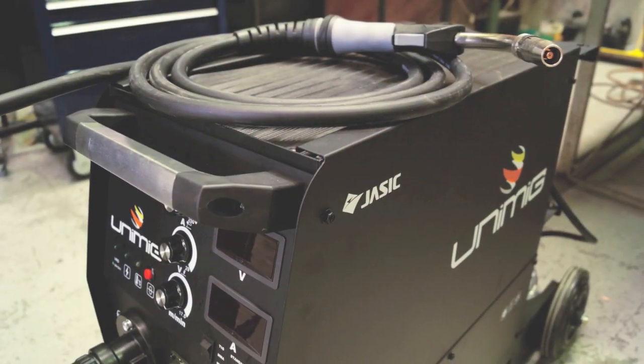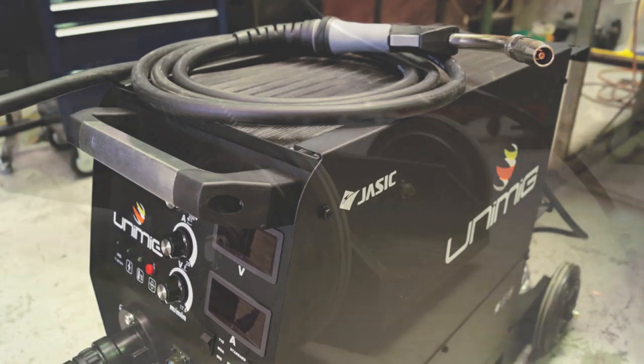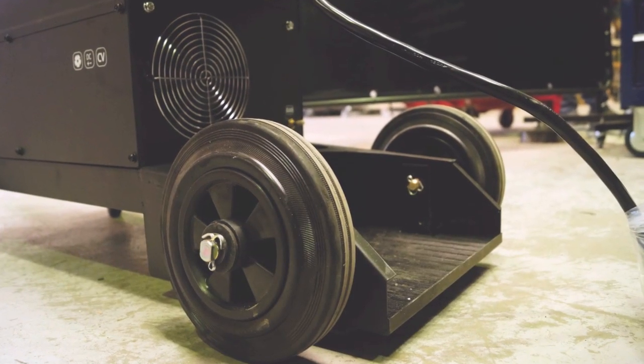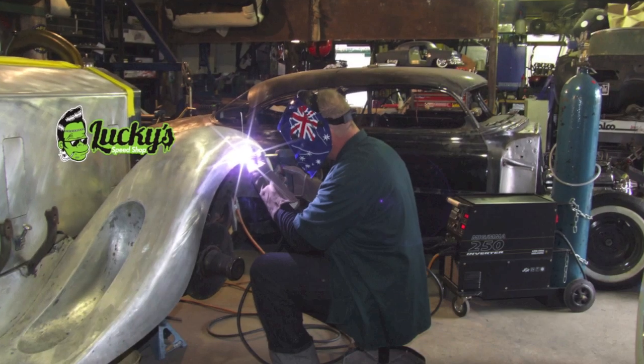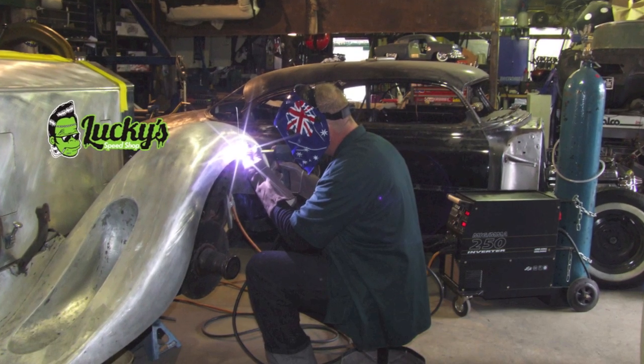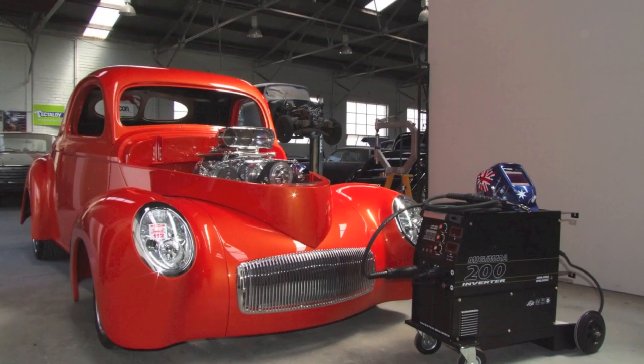The machine is industrial rated and of solid construction. Large industrial wheels allow easy and smooth maneuverability. Being 240 volt single phase gives great portability and more flexible use for site and workshop locations.